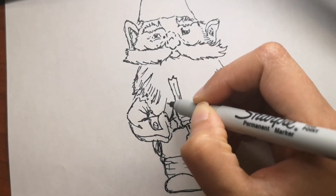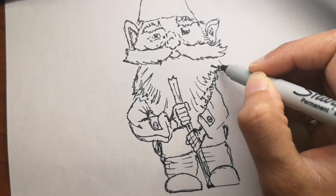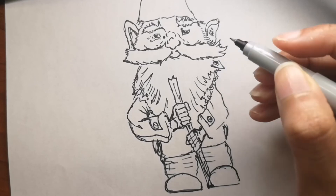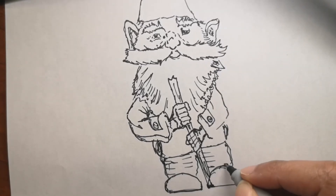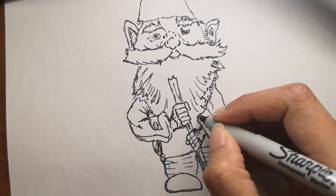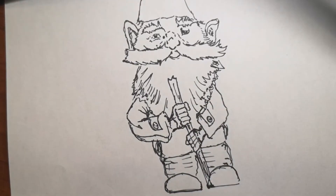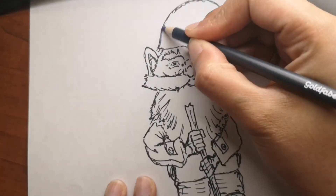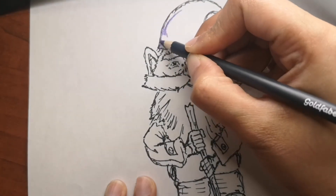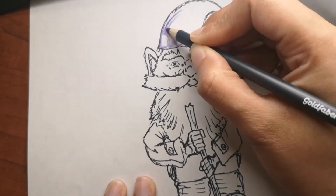You can really have fun with these and make it your own. Now that I've shown you how to draw this, I'm going to show you how to color it as well — I'll show you quickly how I added all the colors and then show you what the full color drawing looks like.